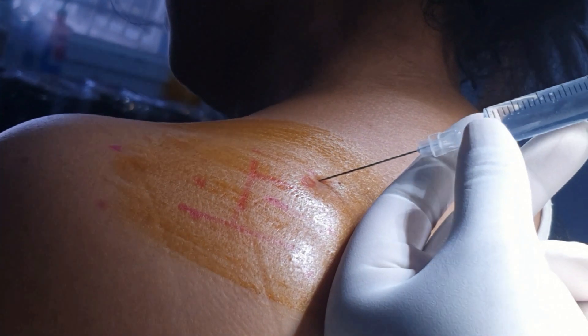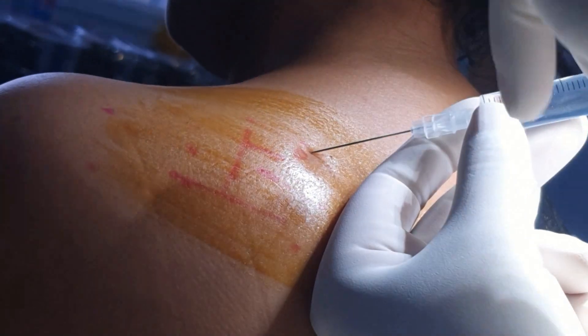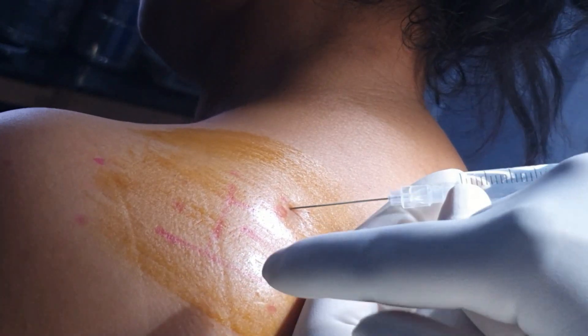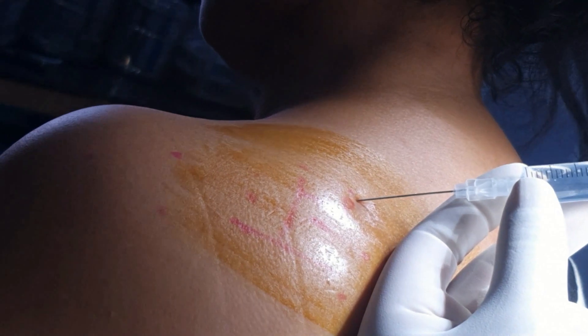In this patient, I have already marked the acromion and the base of the spine. This line indicates the midpoint and this line indicates the direction of the scapular spine. I have taken the midpoint of this line, and 2 cm up and 2 cm medial is the site for entry of the needle.